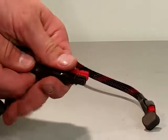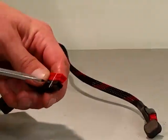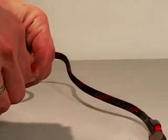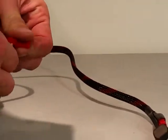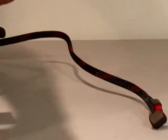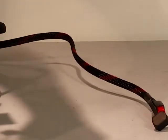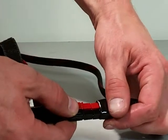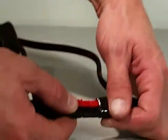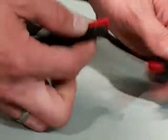Periodically, we'll see scenarios where these Anderson connections are backwards — aka red to red and black to black do not fit together. If you have a scenario where you've got red to red and black to black and they just will not go together, it's okay. That just means the connections were put together or snapped together wrong, but it's something that you can easily fix.